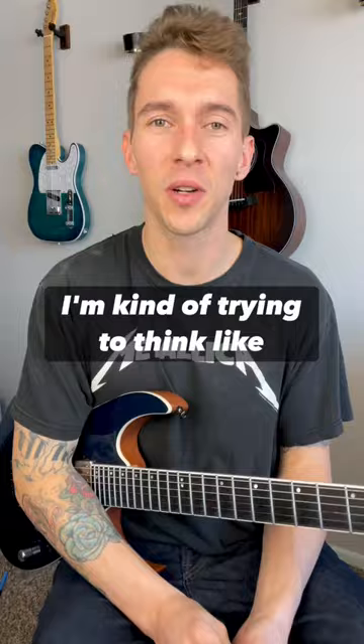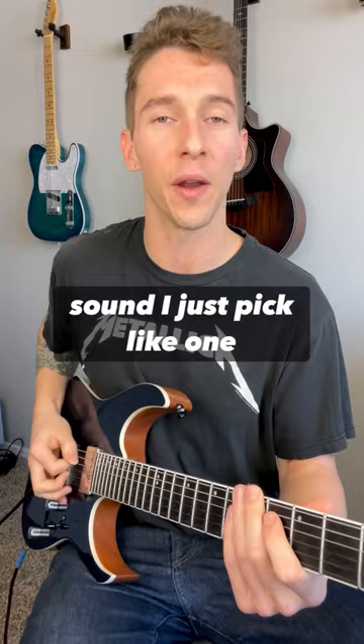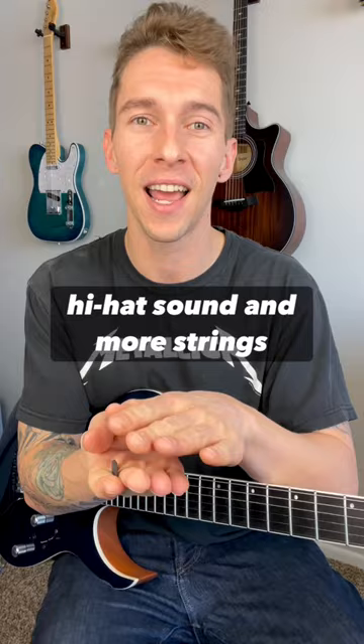So there's two things I'm kind of trying to emulate here: a hi-hat and a snare. To get the hi-hat sound, I just pick like one string, maybe two. And then I get the snare sound by picking all six strings. Just think less strings for the hi-hat sound and more strings for the snare sound. Keep it easy.